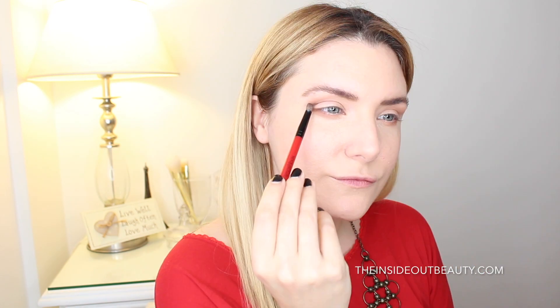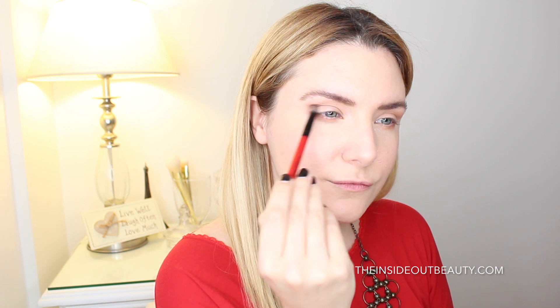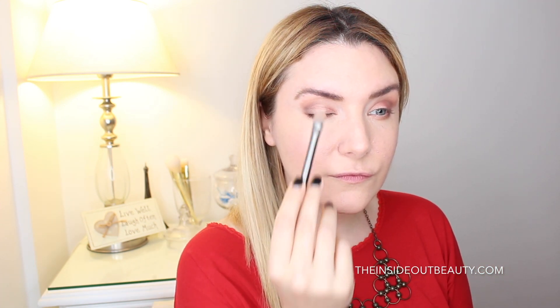On the outer corner of my crease, I'm going to be adding a bit of Charmed, I'm Sure, to give my eyes more depth. Now I'm going to be adding a little bit of glow to the center of my lid by applying Luscious, and a little bit of the shade Nectar on top to brighten that area even more.